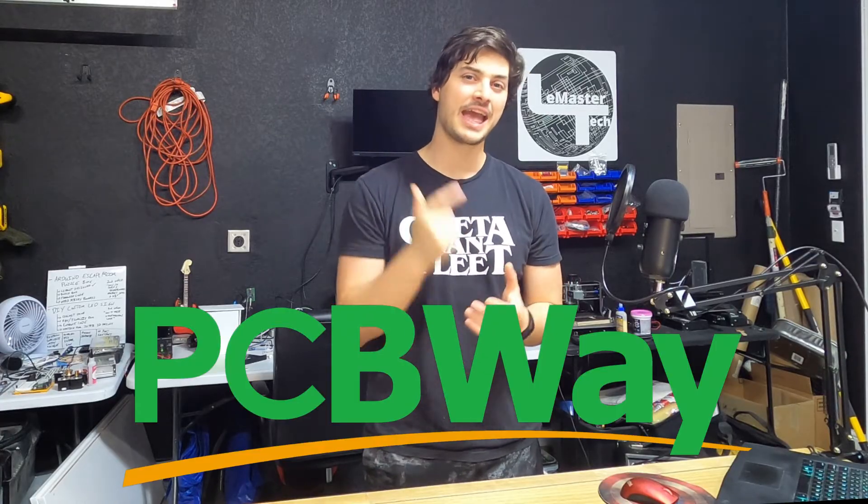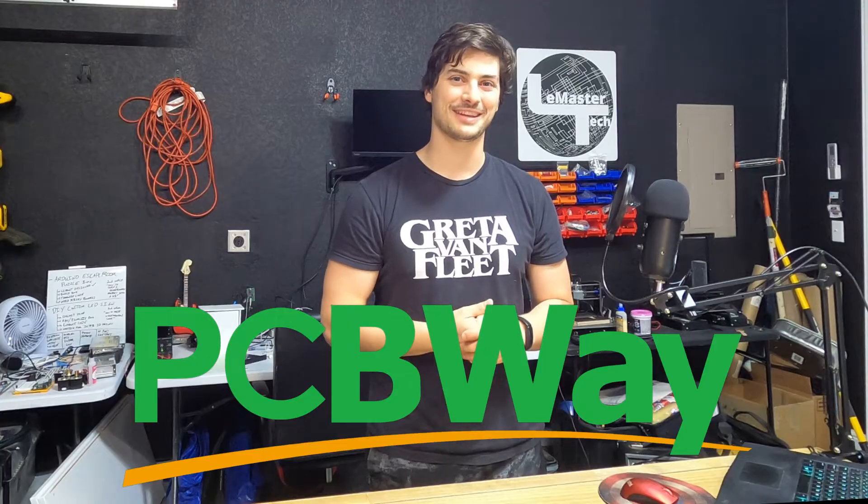But a far better option is a formal printed circuit board. This video is going to focus on how you can actually design and create your own PCB from a breadboard circuit, and then we'll also touch on how you can get one made by companies that do this sort of thing for makers, like the sponsor of this video, PCBWay — we'll have more about them at the end of the video.